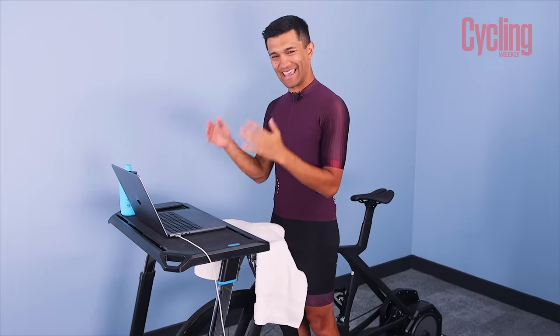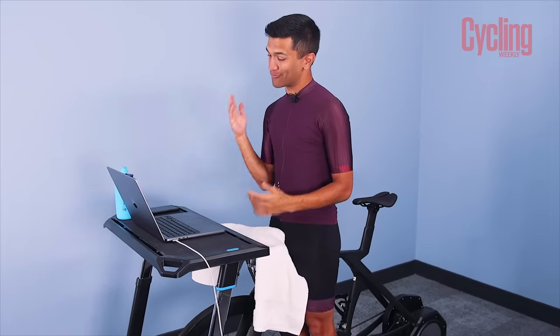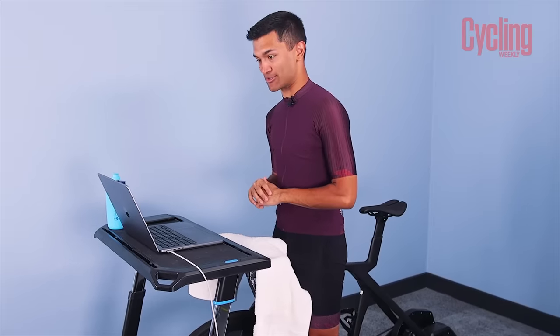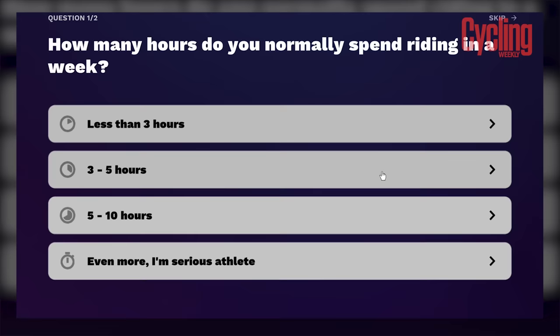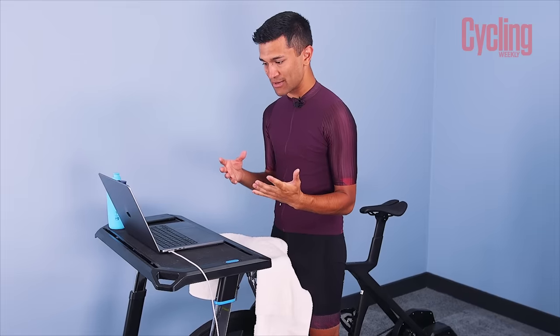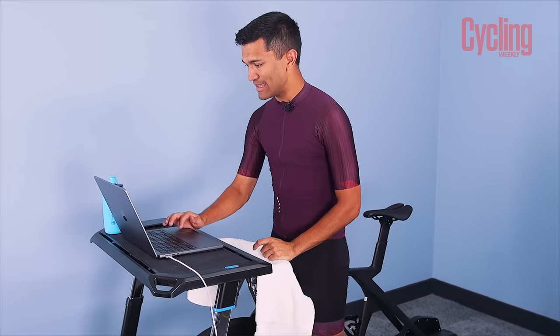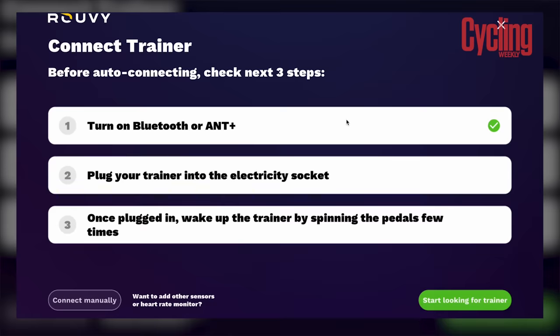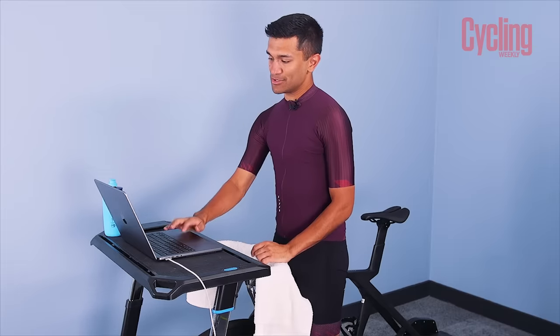First, I've got to get myself set up. I've downloaded the app, got all my details in, and the account is now set up. Now I'm running through the onboarding questions to let Rouvy know what type of rider I am. How many hours do you normally spend riding in a week? I'm going to go three to five hours. What do you value most — improving fitness, racing, enjoying the scenery? Improving my fitness — that's my key goal, especially for winter maintenance.